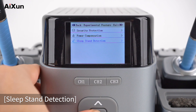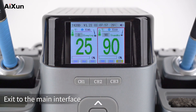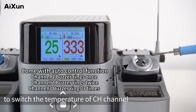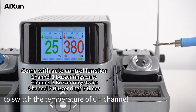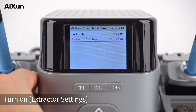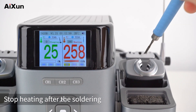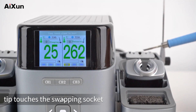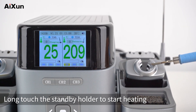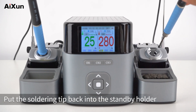Sleep Stand Detection: Turn on, then turn on Double Tap. Exit to the main interface. Pick up the soldering tip and double-click the standby holder to switch the temperature of the CH channel. Turn on Extractor Settings and return to the main interface. Stop heating after the soldering tip touches the swapping socket. Long-touch the standby holder to start heating. Put the soldering tip back into the standby holder.